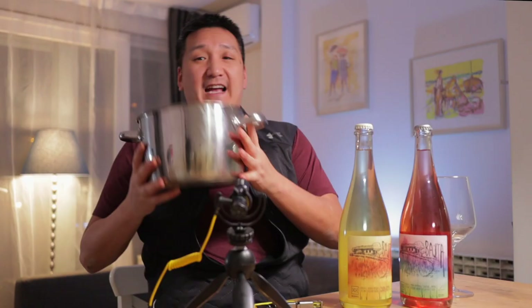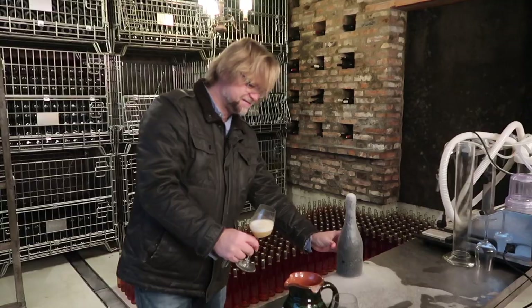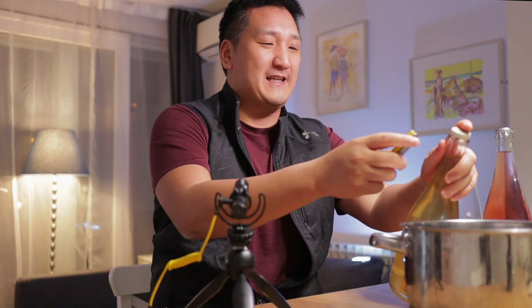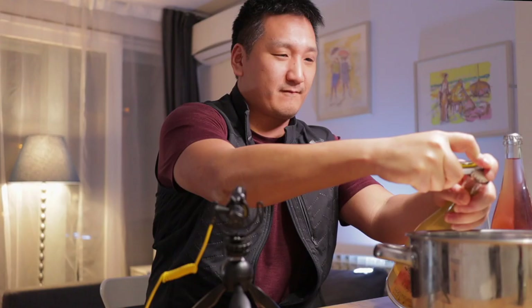Before I open them, I've got to get this bucket right here, because I'm scared these will explode all over the place. I have to be prepared — let's hope that doesn't happen. I remember one time I was with a minimal intervention producer in Slovakia, and he was opening some of his new Pet Nats and it was just spraying everywhere. By the time he set the bottle on the table, there was only about half the bottle left. I hope that doesn't happen here, because I don't want to spray all over all of this equipment. Please, please, please do not explode.